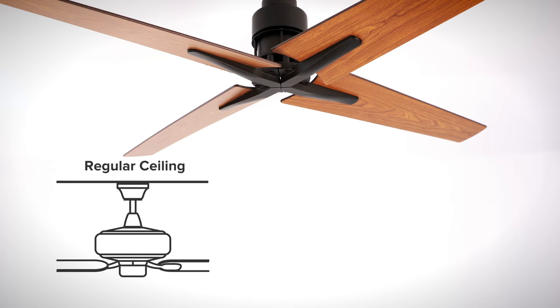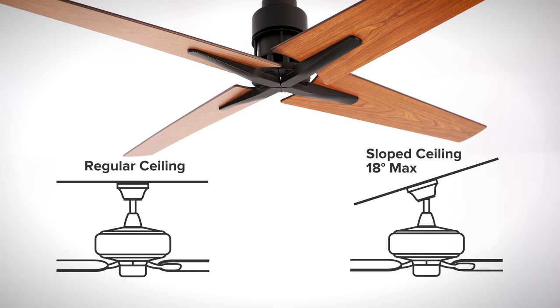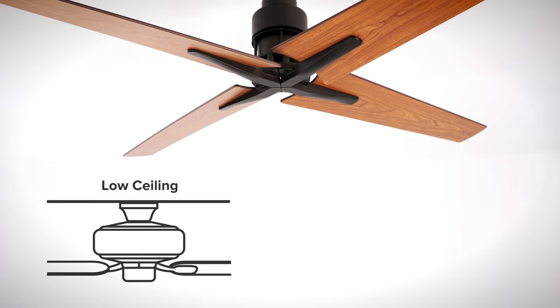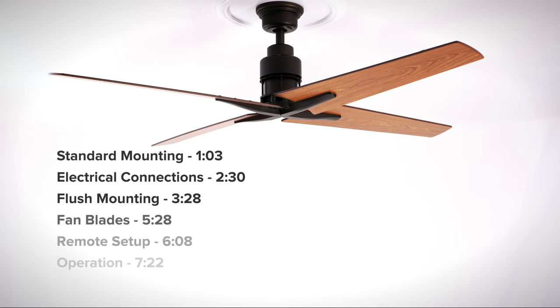The fan can be installed on regular ceilings or ceilings with a maximum slope of 18 degrees. The fan can also be used flush mount for low ceilings. Use the menu to skip ahead or continue watching for the complete installation guide.